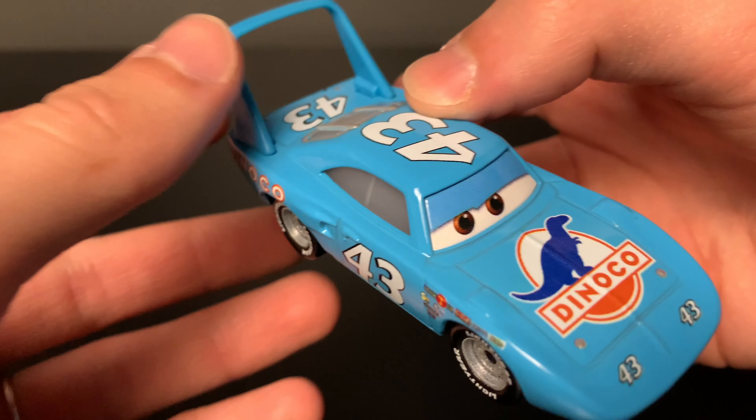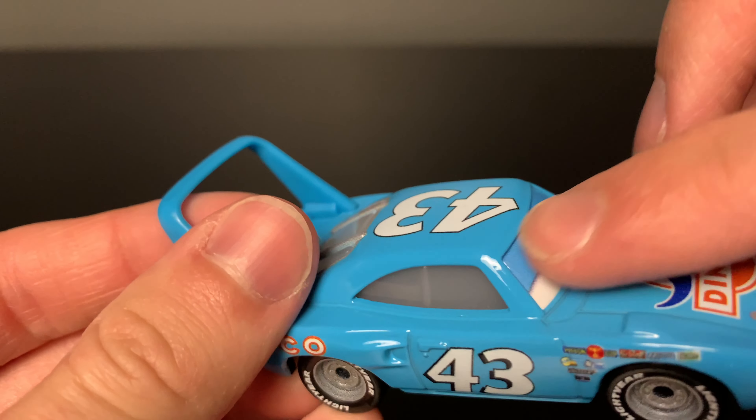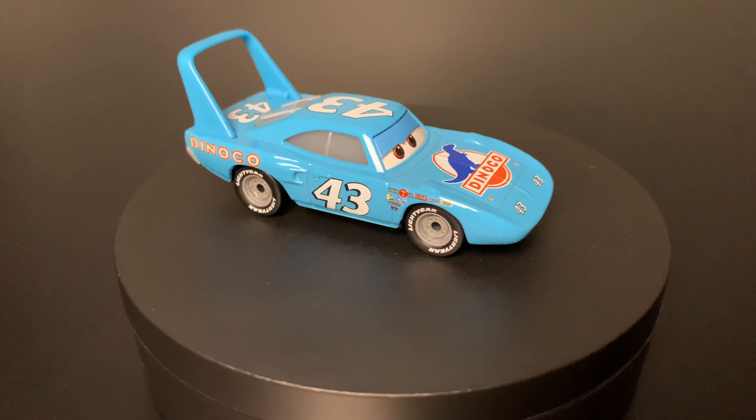One cool little detail about this diecast is that the eyes are actually raised up a little bit — you can't really see it on camera, but you can definitely feel it. This is a 1:55 scale diecast made by Mattel with no paper stickers.